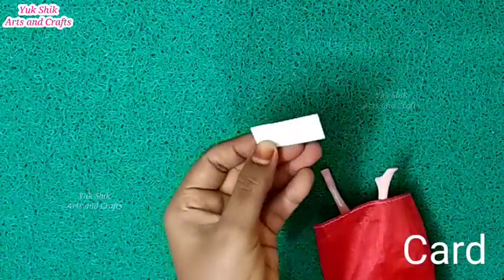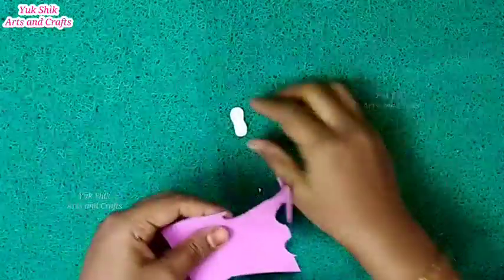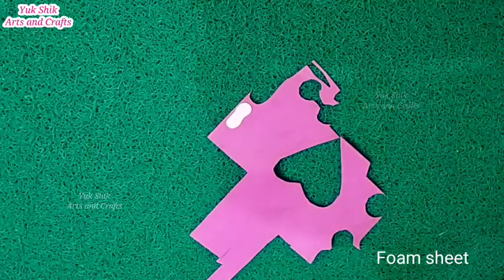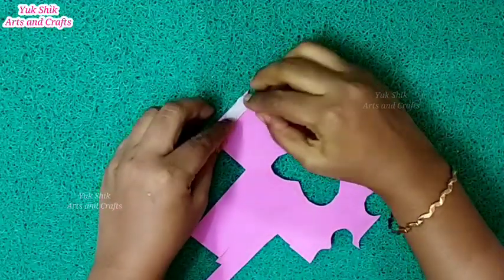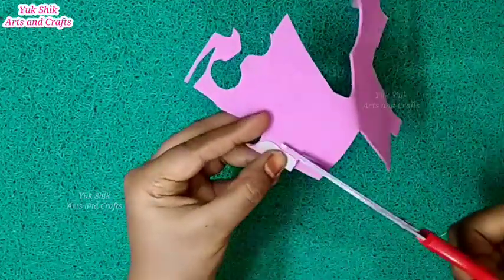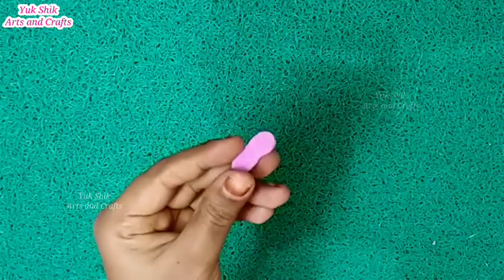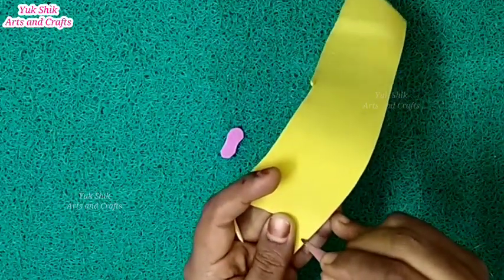We will cut the dress or invitation card. We will use a foam sheet. One side is added and the foam sheet is added.